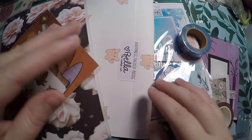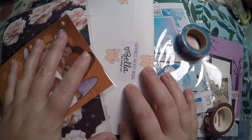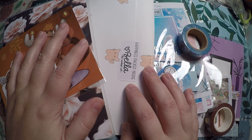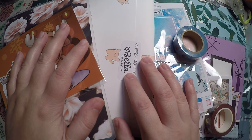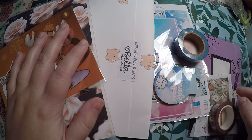Hi everyone, thank you so much for checking out Crafty Little Rosebud here on YouTube. Today I have a haul for you all from a few different Etsy shops. As always, I will link those below in the description, and I will also have any referral codes or discounts listed down there as well, along with links to my social media.